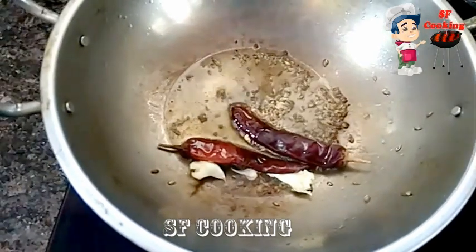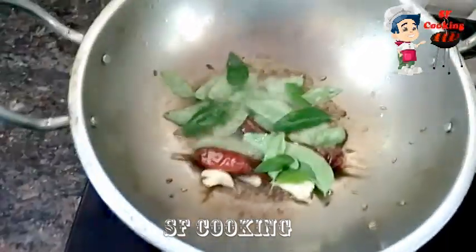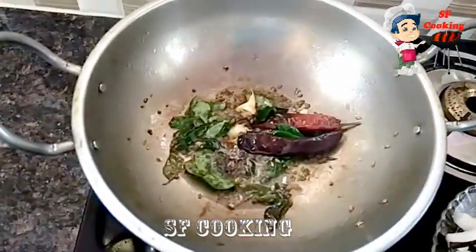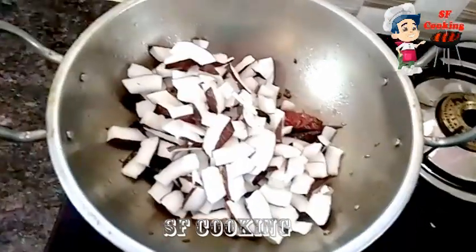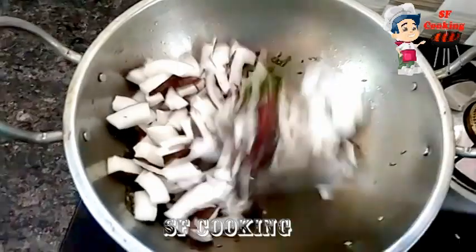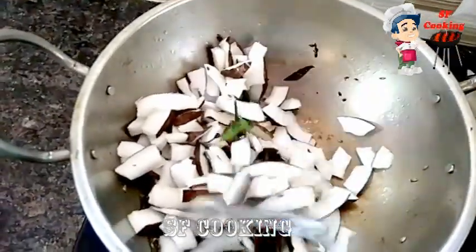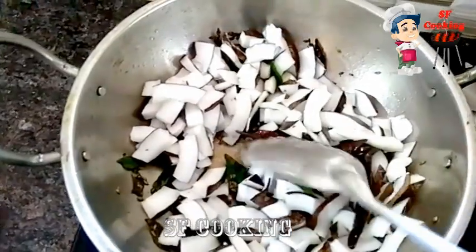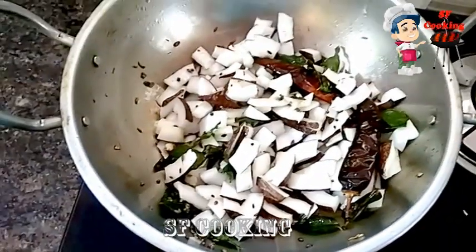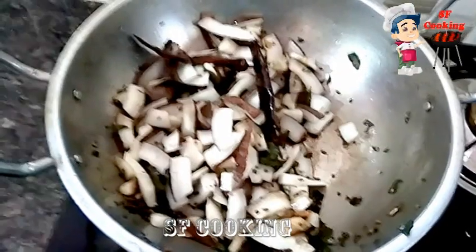I'm going to put a little bit of the fish in the water, then place the fish and add some more. I'll give it a little while.